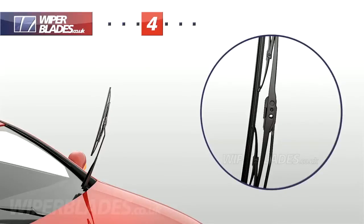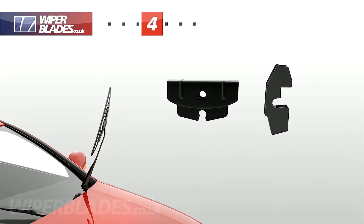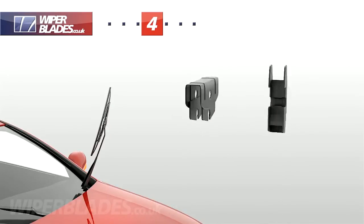Most of the wiper blades we sell come with a pre-fitted adapter. Some wiper blades also come with a selection of adapters, in which case select the one that offers the best fitting.